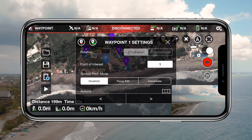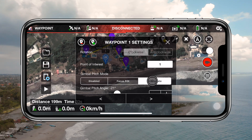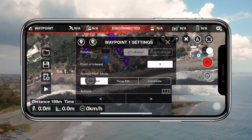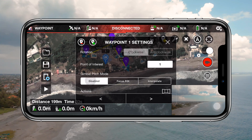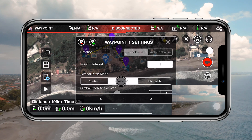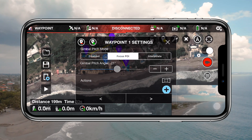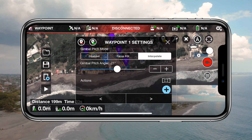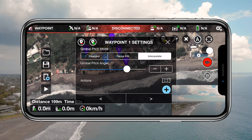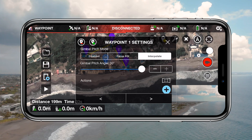Now we have some options in the gimbal pitch mode: disabled, focused point of interest, or interpolate. Disabled means that you'll manually choose the direction of your gimbal with the controller. Focused point of interest means the gimbal will automatically pitch towards the point of interest your waypoint is set to look at. Interpolate means it will smoothly move towards the position of the next gimbal pitch mode, which means you need to manually set a gimbal pitch rotation for at least two waypoints in order for this to work.